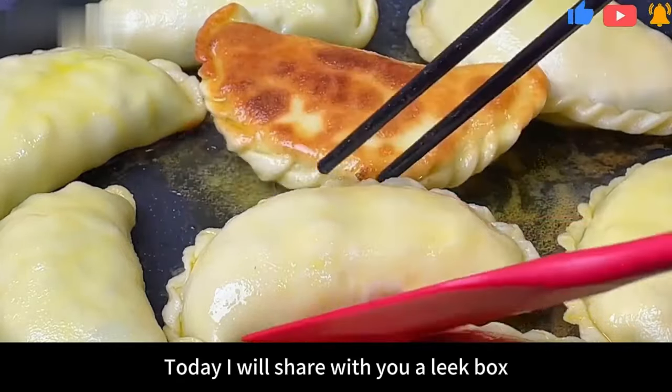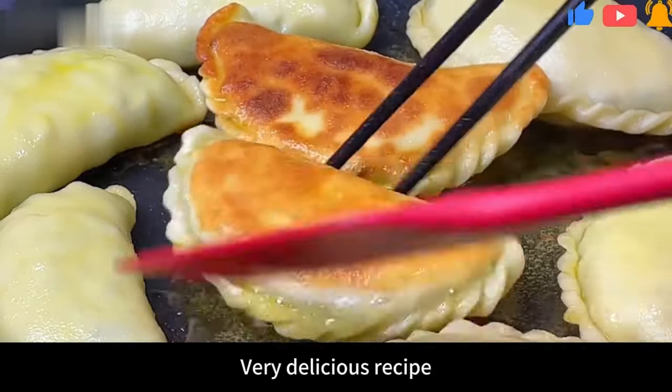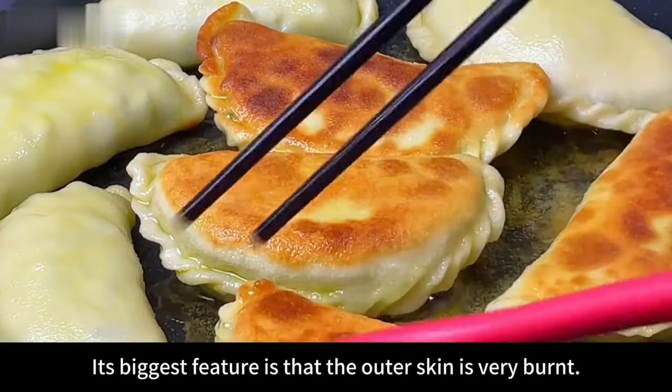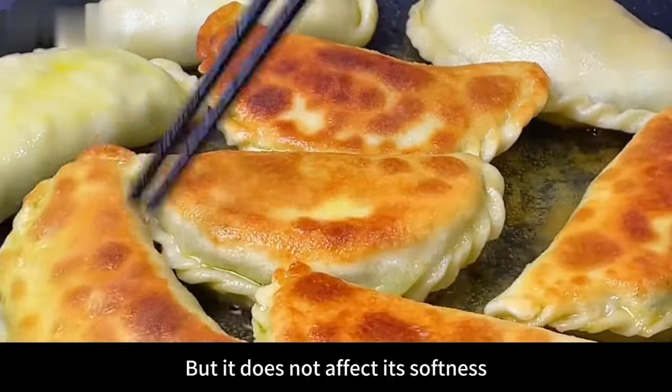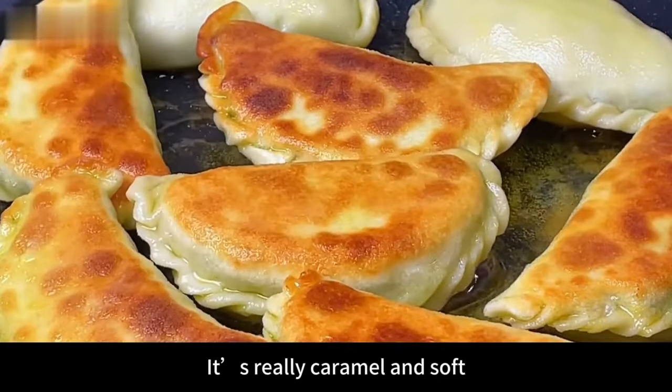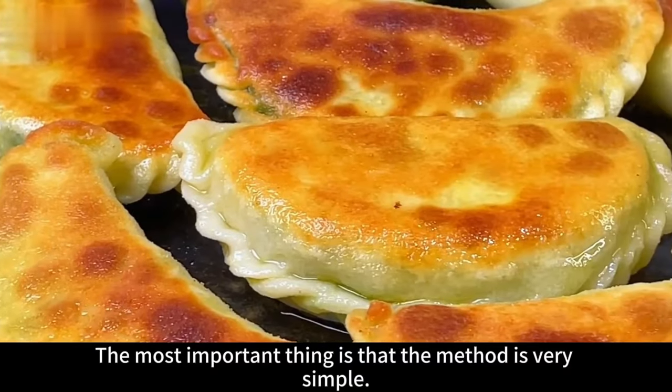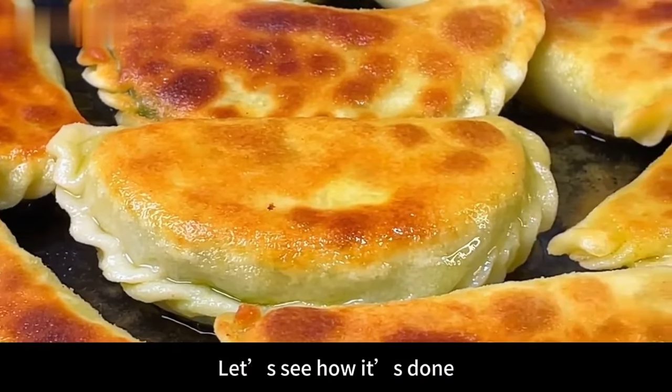Hello everyone! Today I will share a leek box recipe. Its biggest feature is that the outer skin is very crispy but still very soft — caramel and soft. The whole family loves to eat it, and most importantly the method is very simple. Let's see how it's done.